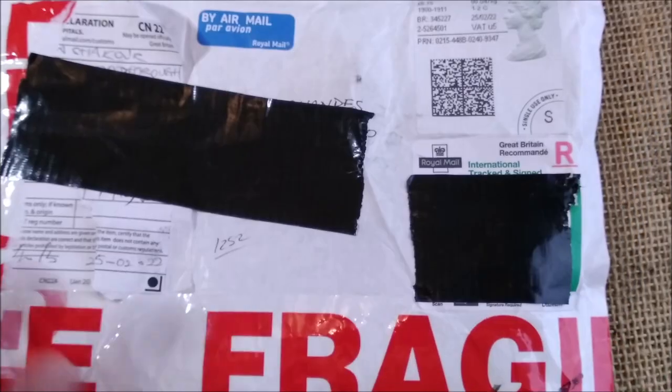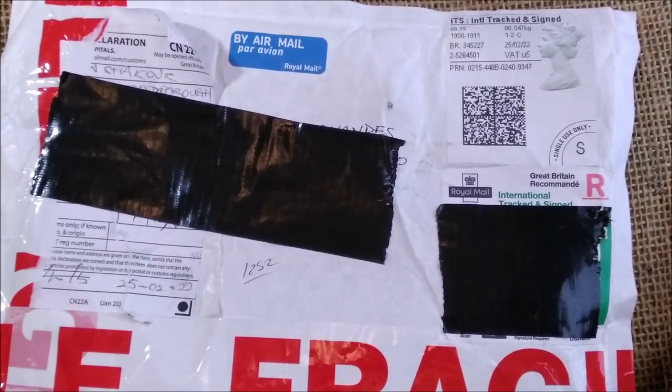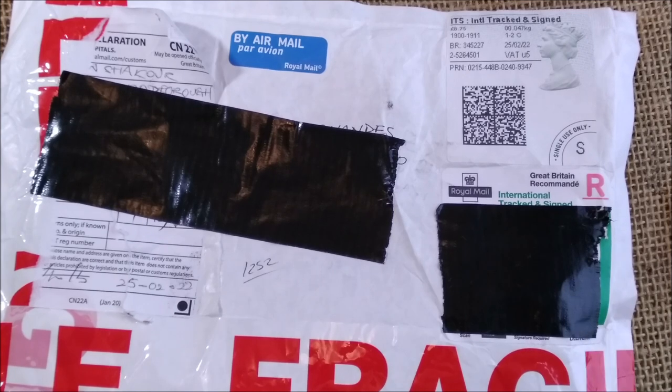Hi, welcome back to ODE YouTube channel. Today I have another unboxing for you and this one is a really exciting one, at least that's what I think.